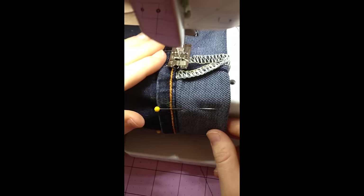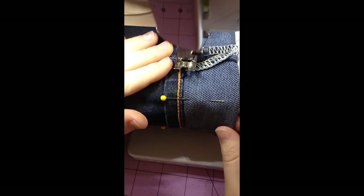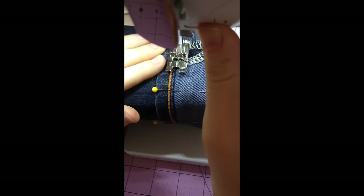Start at the side seam and straight stitch, then back stitch, and then continue around the jean right next to the original hem. Use thread that matches your jeans, such as navy blue.